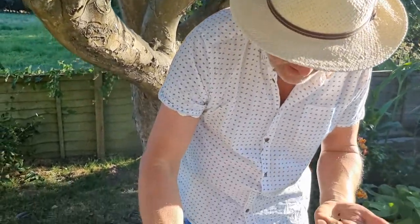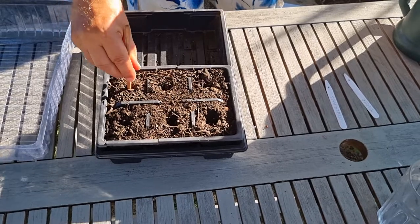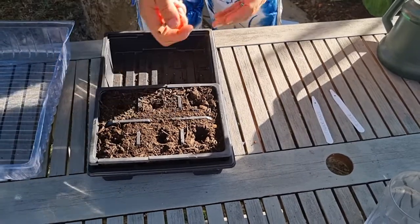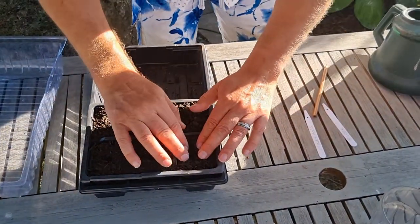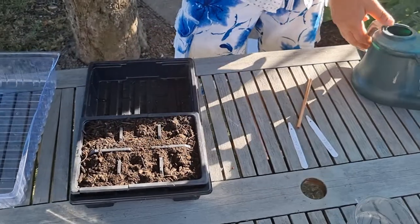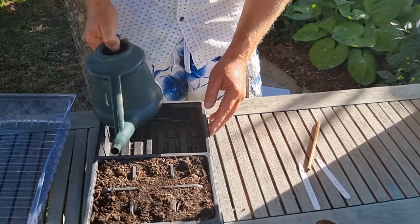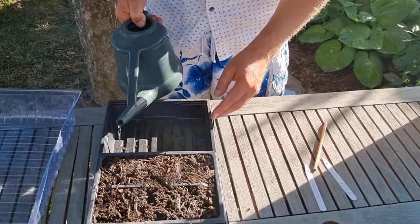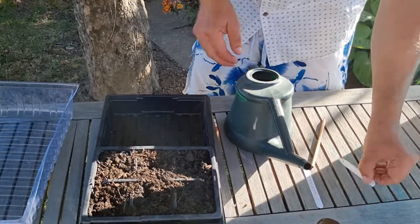We're going to try these and see if we can get them to winter in the greenhouse this year. I'm only putting these about a centimetre and a half down, then closing that up. Other than the day and night differences in temperature, they just need to be kept moist. We'll water these in thoroughly — the compost is a bit dry at this temperature. Then label them, because you won't recognise these when they start to germinate.